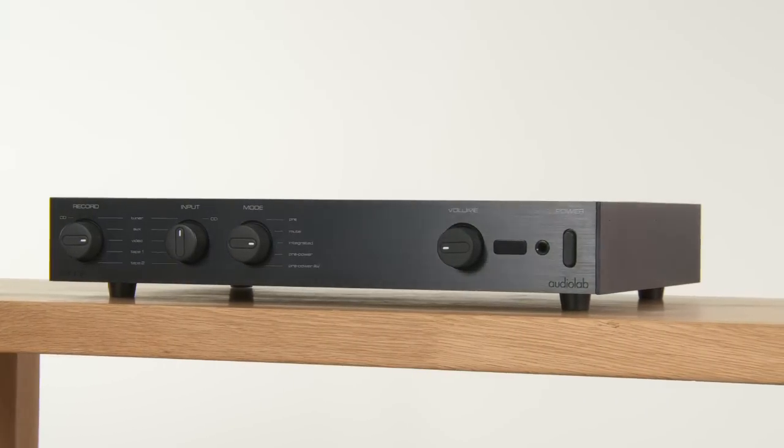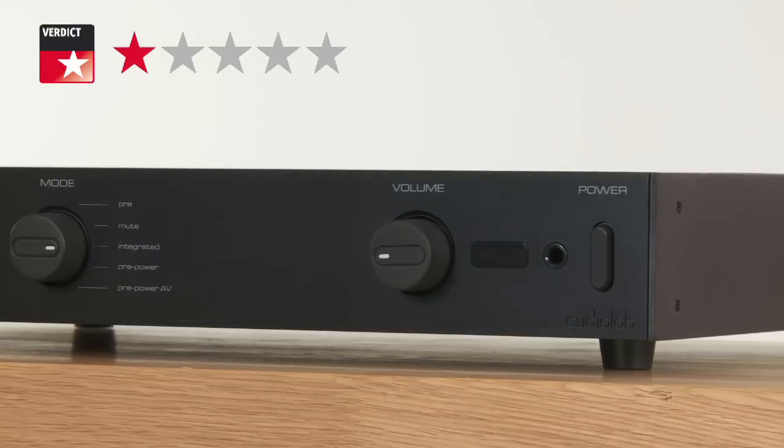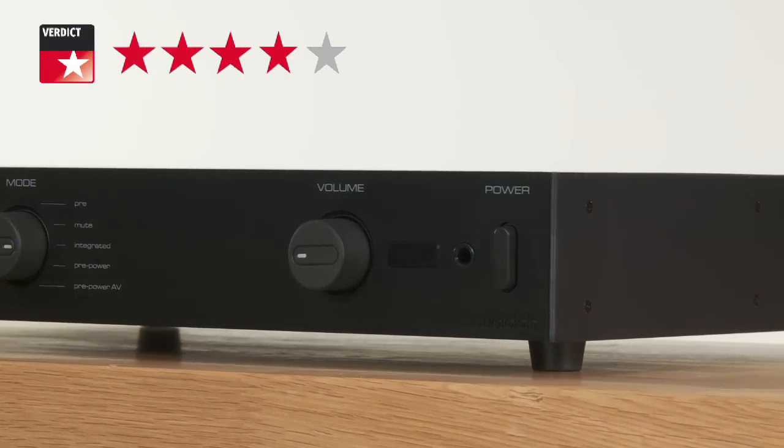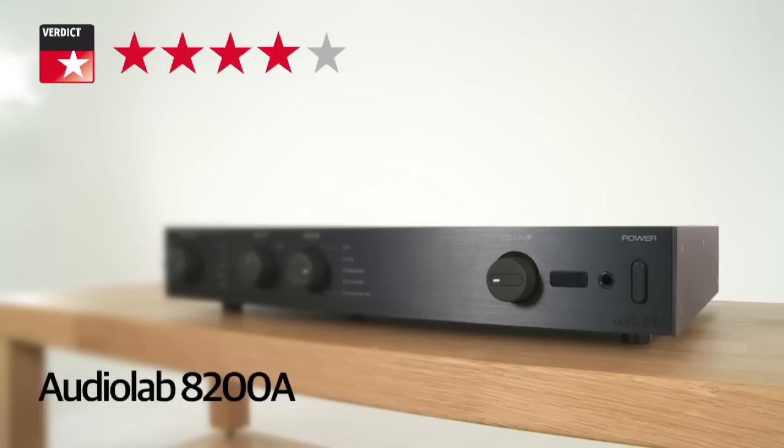The Audiolab 8200A, then — it's undeniably a very capable amp, with detail and precision to spare. But it's just a little too clinical to really stir the soul like some of its rivals do, and that's why it misses out on a five-star verdict.